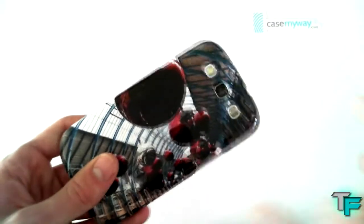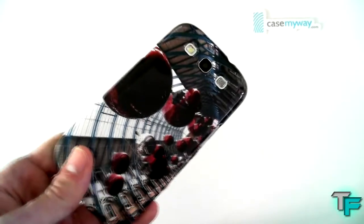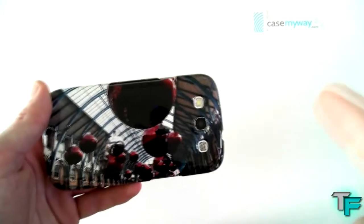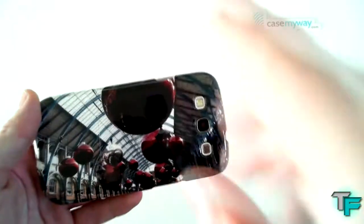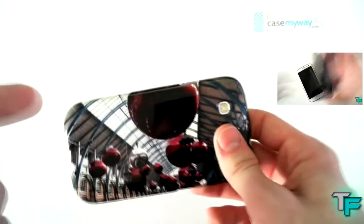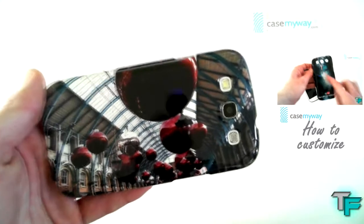You can put any image you want on this case — a picture of you and your family, a picture of your dog, anything you like. This one's a personal photo, but we also got one which we made as a custom business one, which is our Techfusions logo — that'll be linked over here, you can click on that and watch the video. We've also got a how-to customise video using casemyway.com — click on that link and you will see how to customise your own case.